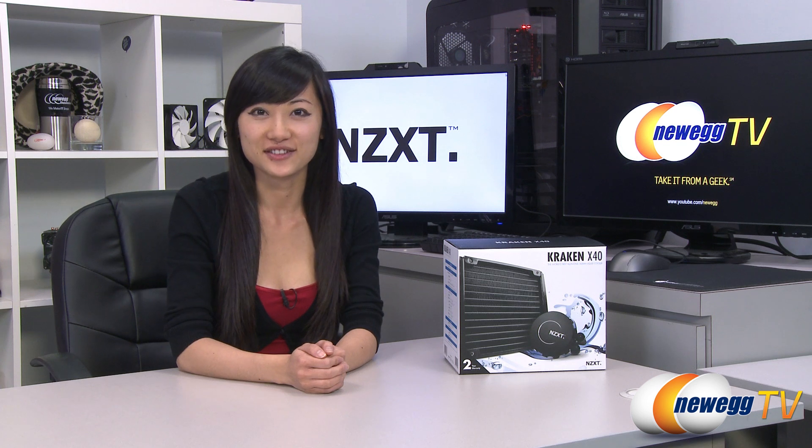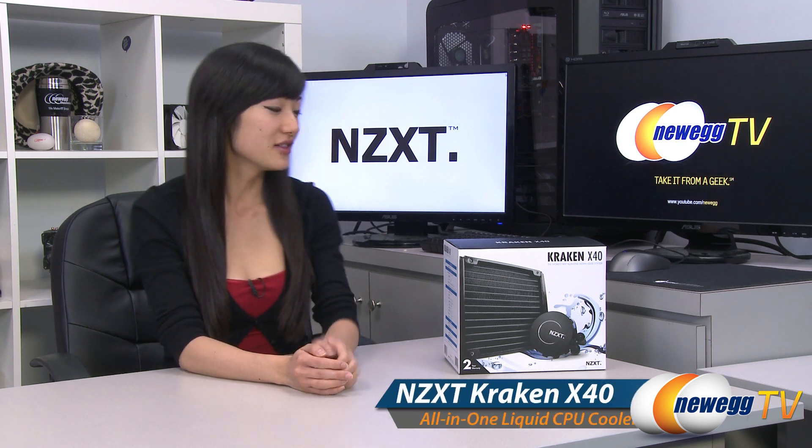Hey guys, Joanne here with Newegg TV. I'm here to do an overview on this NZXT Kraken X40 all-in-one liquid CPU cooler.